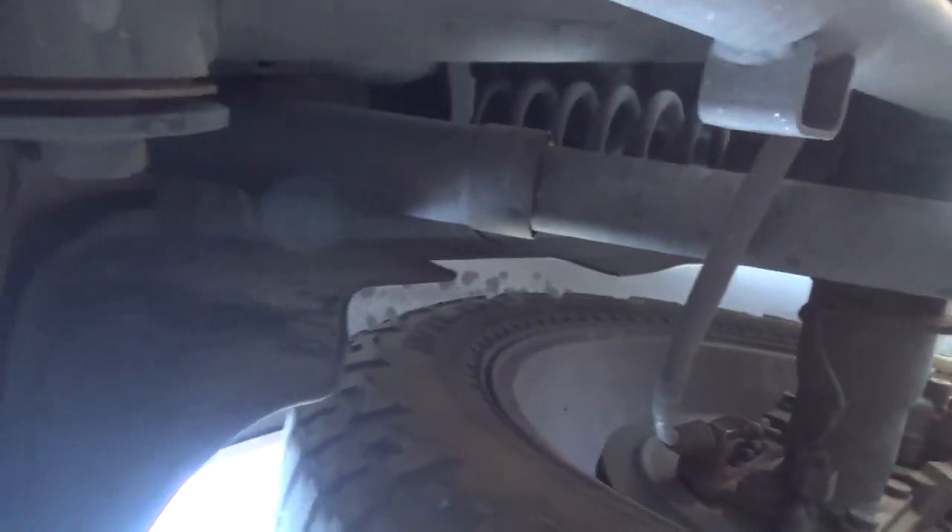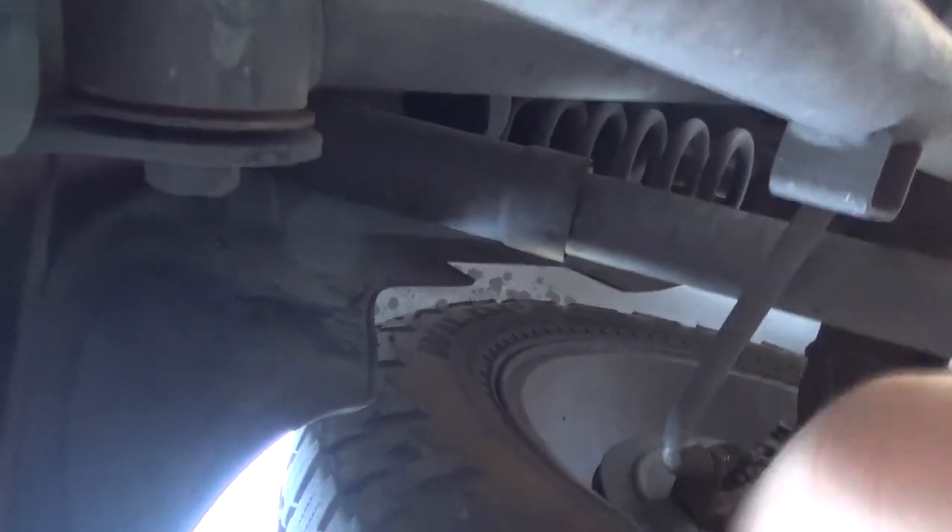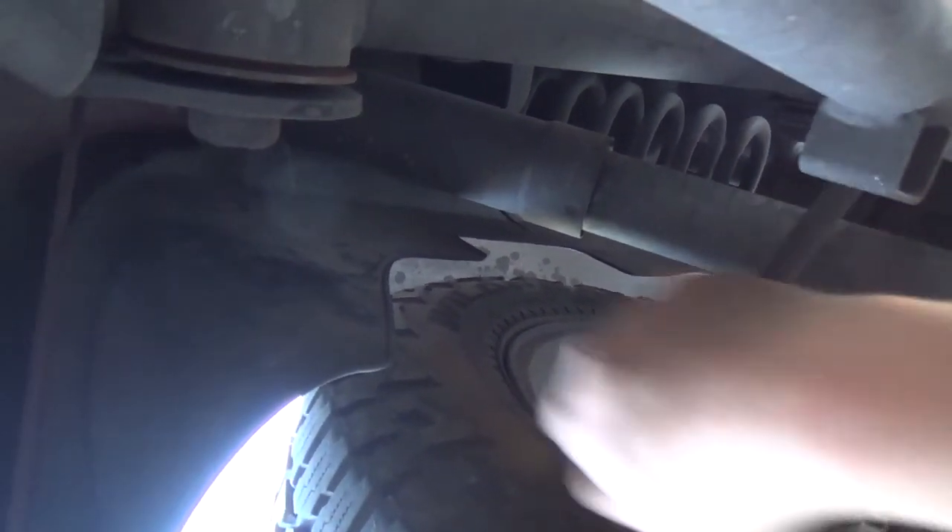Let's go down there so you guys can see what I'm talking about. This is the rear tire, and this is the rear shock — let me show you guys. I don't know if you guys can hear that — it's coming from here, just the bushing in there. I'm going to hit the shock again so you guys can hear it.